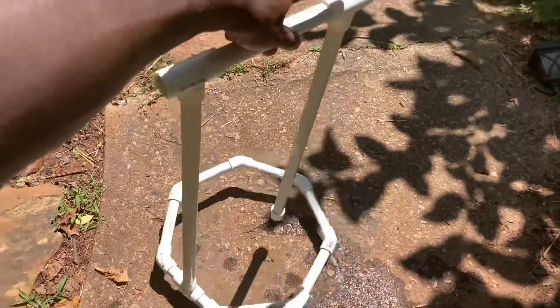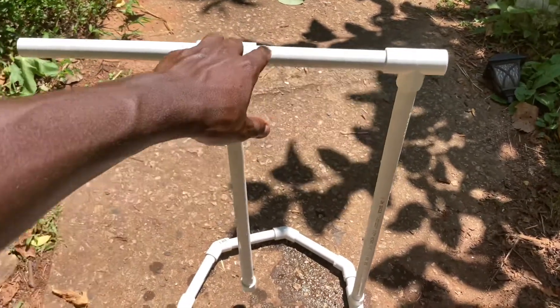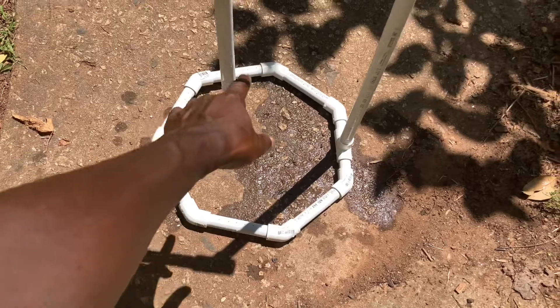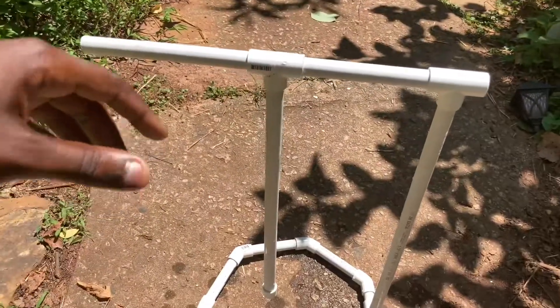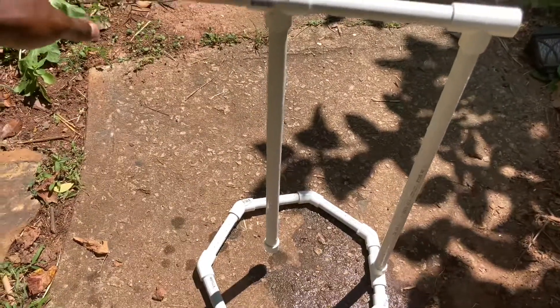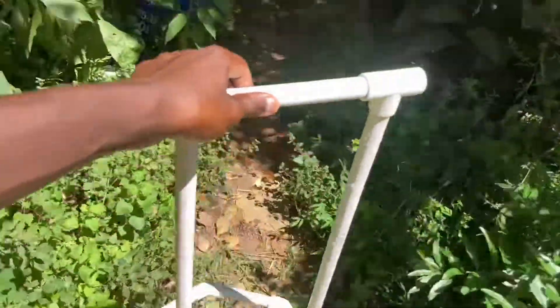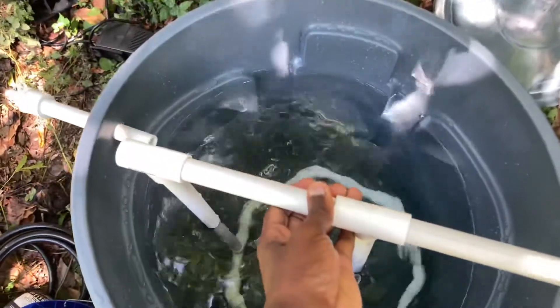Here we have the basic setup for the manifold that goes inside of the trash can. This is just a PVC structure with half inch PVC and some different PVC fittings. There are 1/16th inch holes drilled all the way around this and also in the bottom of the cap — that's what's aerating and bringing all the air up. One side goes out to the left of the bin, and the other side is connected to an air pump. The air pump feeds air into the PVC, bringing the water and oxygen up.